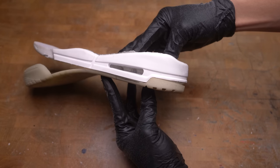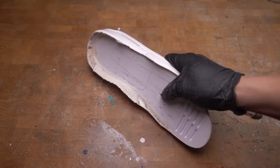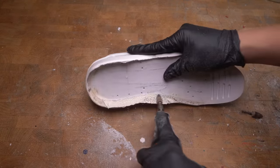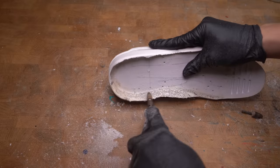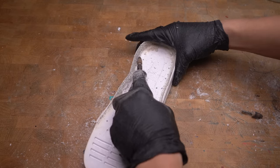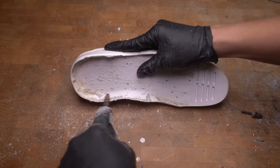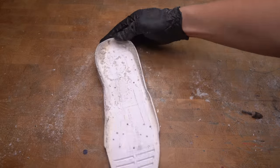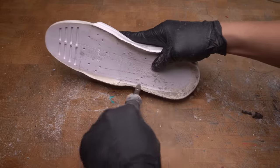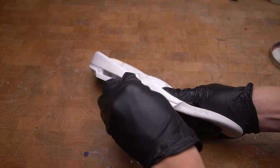The rubber soles fit a whole lot better now. It's time to clean up the top of the midsole — this material got stuck on the midsole when I was removing the uppers. You want the midsole as bare as possible because you don't want to glue on top of that old material.